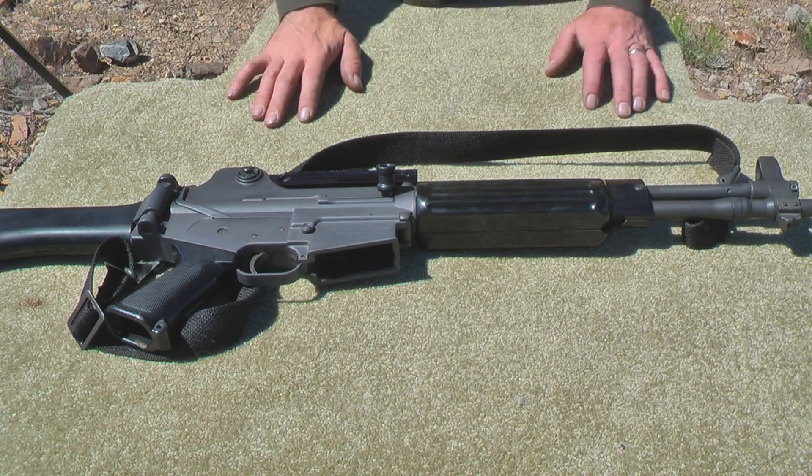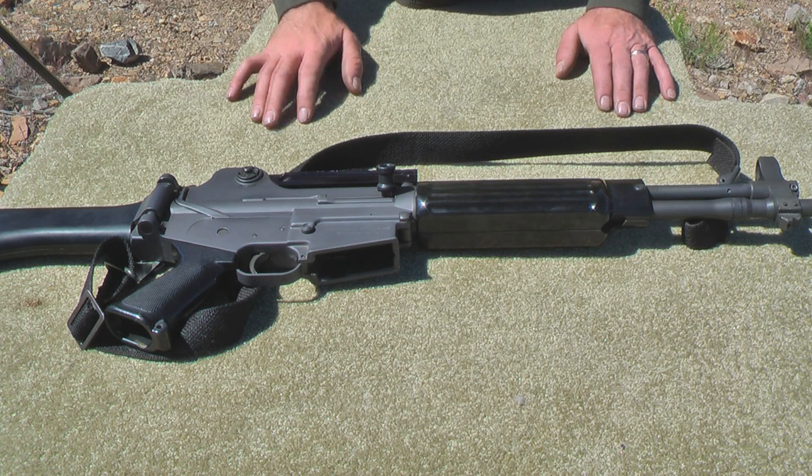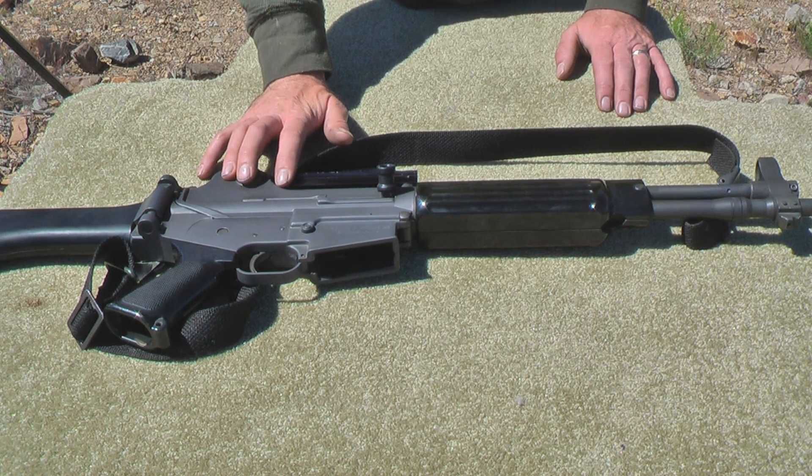Hi, welcome back to animalsmith.com. We're going to do a detailed breakdown of the Korean MAX 2 assault rifle.